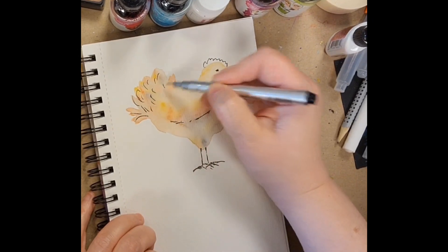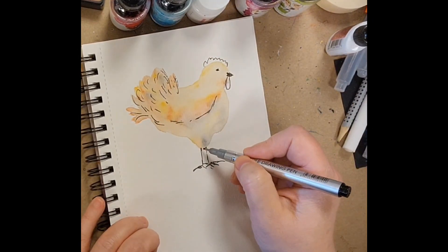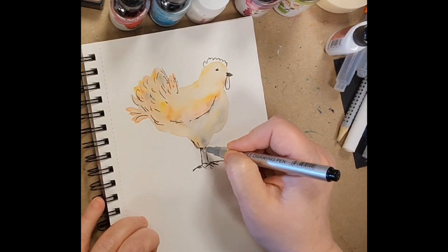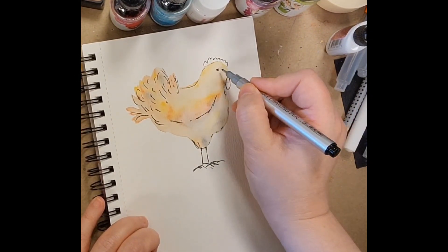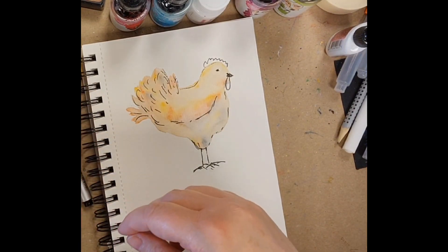I started by putting a wet-on-wet technique with some different grays and oranges and a little bit of pink and browns for a watercolor wash to fill in the chicken shape. Then I dried that with my heat tool.